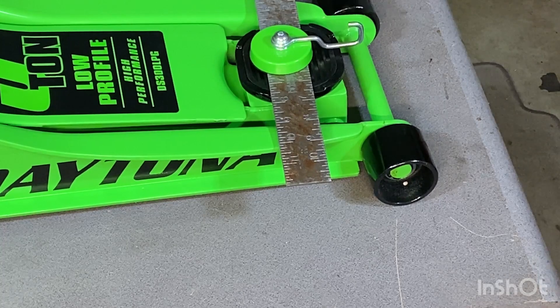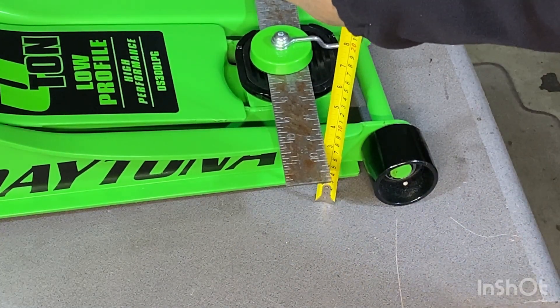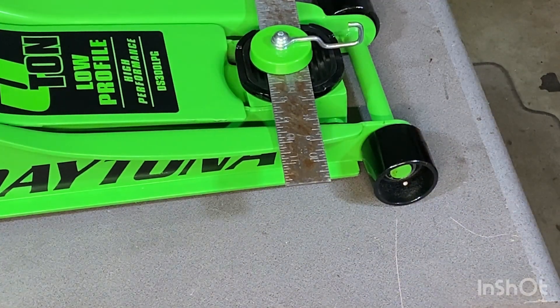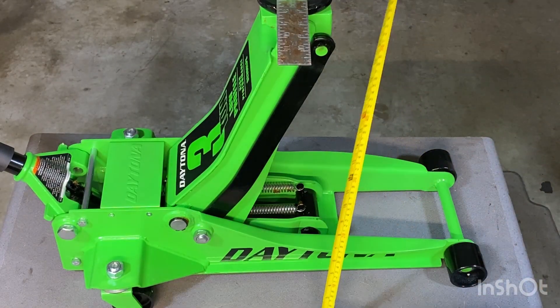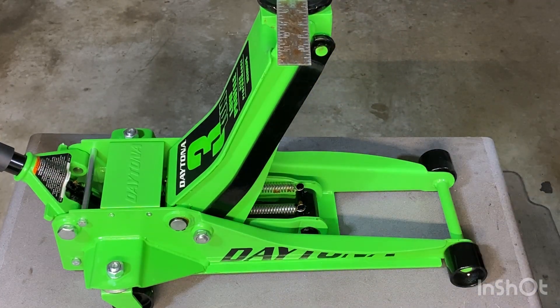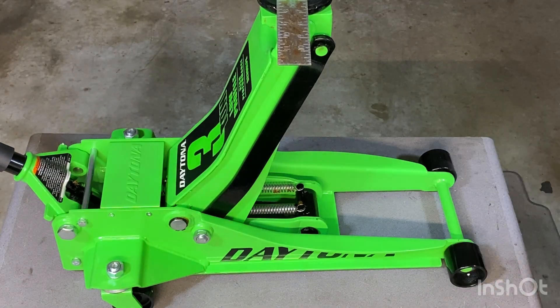Now let's see what the low profile gives us at its lowest point — right there at three inches, even better than advertised. Now we'll check the highest point — it's just below 20, about 19¾ inches. So the lowest is three inches and the highest is 19¾.